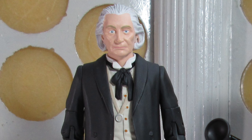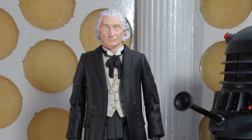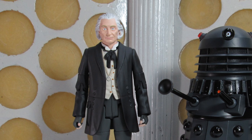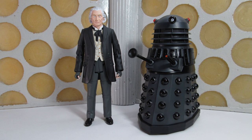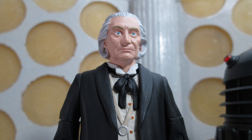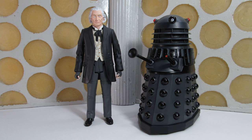Hello and welcome back to another Doctor Who action figure review. It's that time of year again for some new B&M exclusive Doctor Who releases, and today we're taking a look at the first of those, which is the History of the Daleks number 13 from The Five Doctors, featuring the First Doctor as played by Richard Hurndall and the Dalek from the Death Zone.